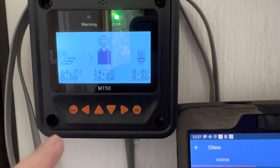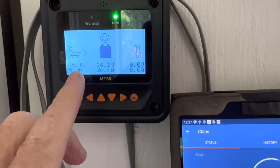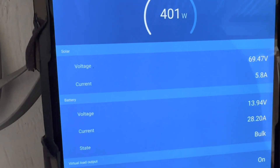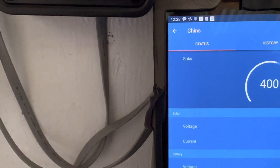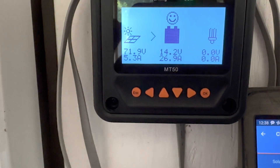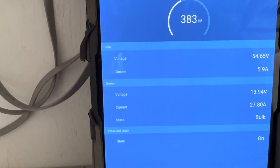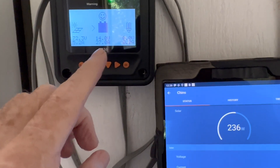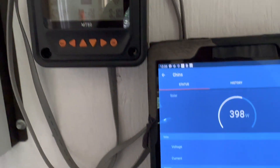Just one more look here: the EP Ever is reading 65 volts, 26.6 amps coming in; the Victron is reading roughly 70 volts, pushing 27 amps. They're pretty identical right now — 27 amps on both. So sometimes they are doing very, very close — only an amp or so discrepancy right now.